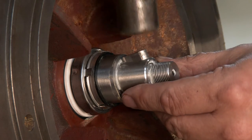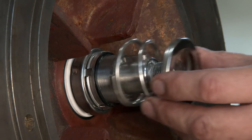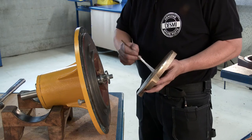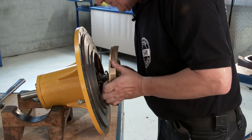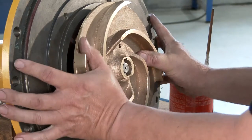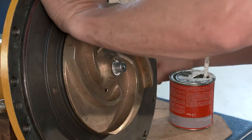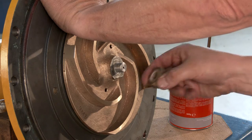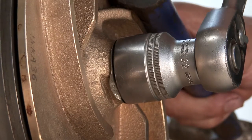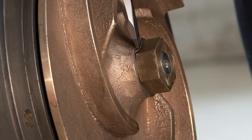Remove the conical bush. Fit the sunk key in the shaft and insert the spring. Grease the impeller and mount it onto the shaft. Insert the lock nab and impeller nut and tighten up the nut. Lock the impeller nut with the lock nab.